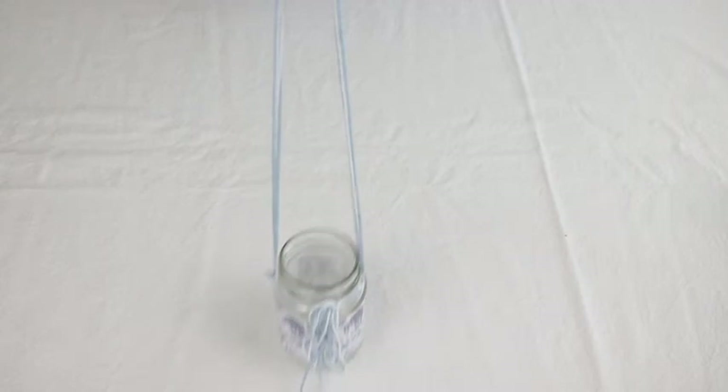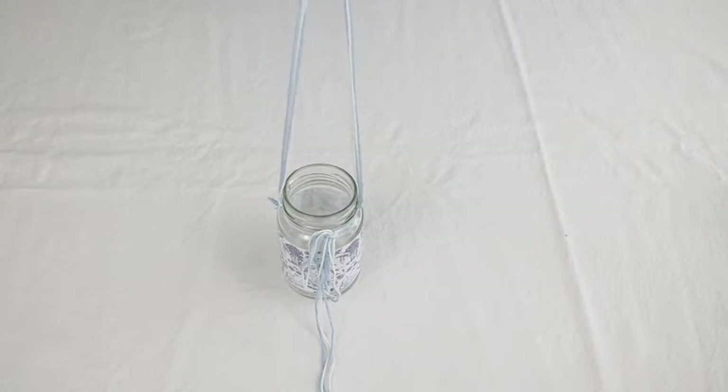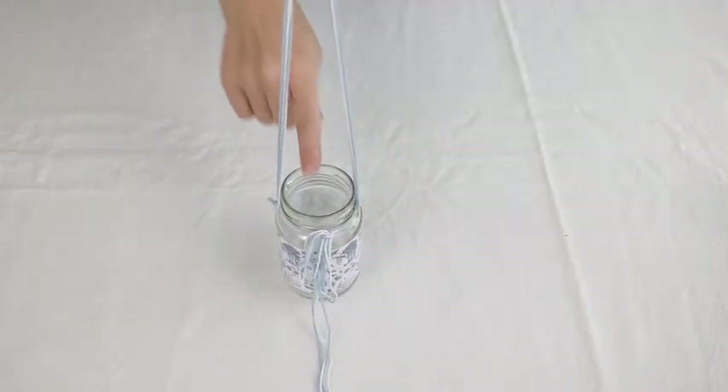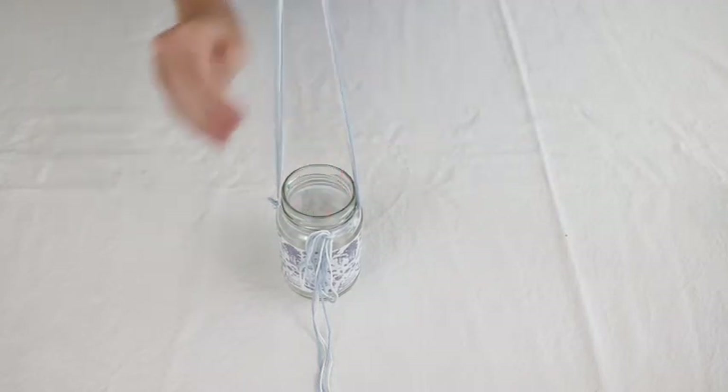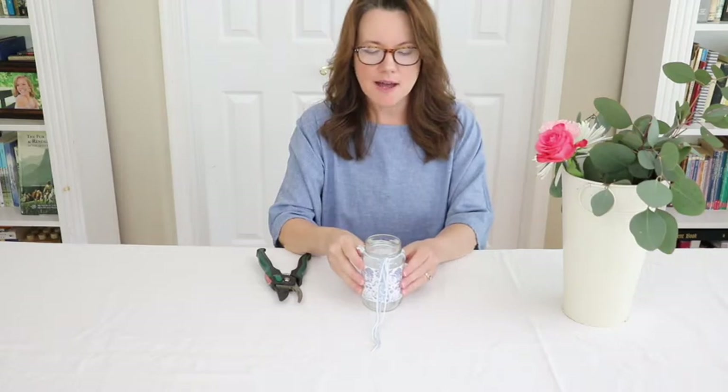The next thing I want to recommend is if you can hang this somewhere to do your flowers, I would do that. For this video I'm going to do it on the table, but it's much easier to hang it and do the flowers because then you know where the strings are going to be and you can work around that. We're going to start arranging the flowers. I like to recommend putting about a third of water in the jar — about a third of the way up — and make sure to give it the plant food that comes with your flowers when you buy them.